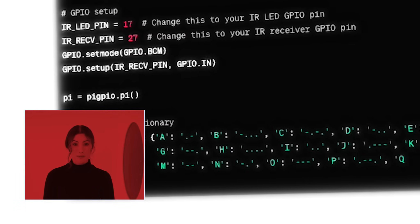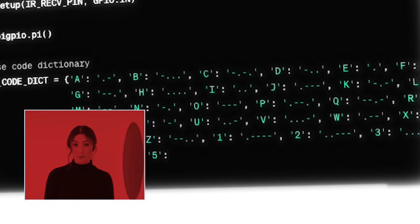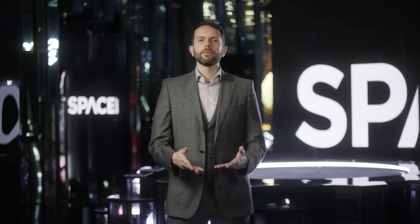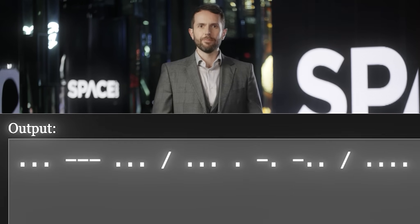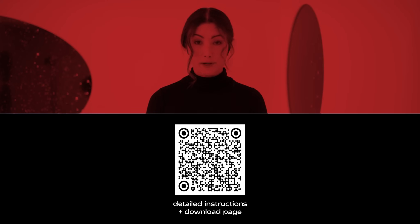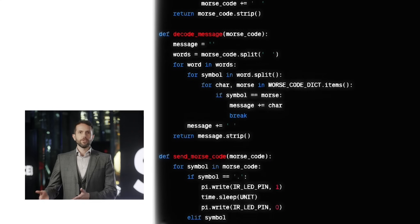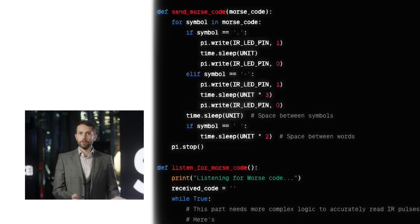For the encoding, we'll be using Morse code. There are other encodings we can use, but Morse code is simple to program and widely understood, which makes it ideal for emergency communications. We're using Python for the programming language. There are a ton of resources online to help you translate alphanumeric characters into Morse and back again. We've implemented it in the provided code, but for a challenge, you could try writing your own. The code we're writing is constantly checking the state of the receiver, looking for pulses that translate to valid Morse code, and if it sees any, they appear on our screen.